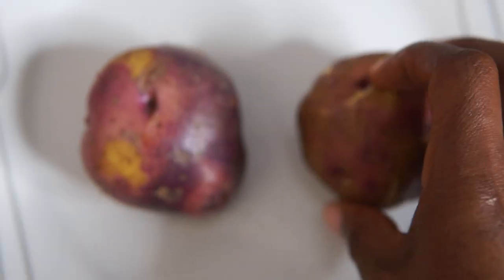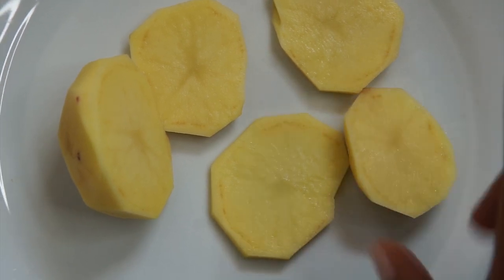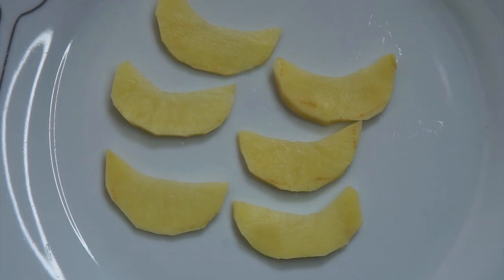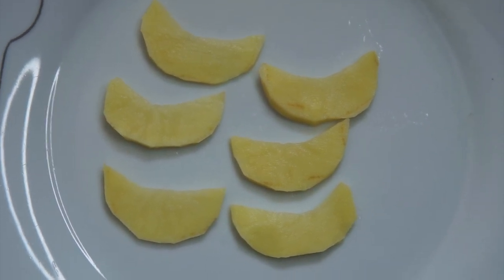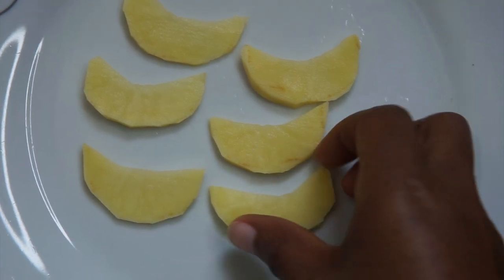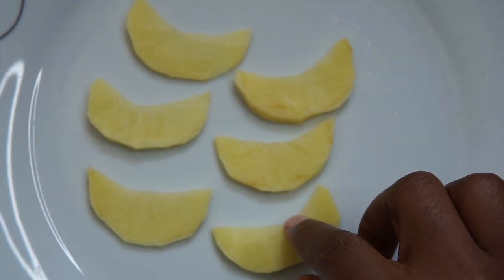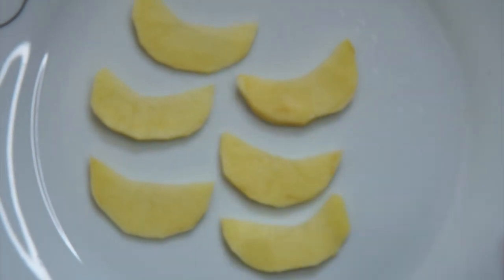I have my two Irish potatoes right here. I've peeled the potatoes and gone ahead to slice them in a circular shape, so that once you place it under your eye it can fit the shape of the under eye. Just like I've sliced this — you can see they are ready.